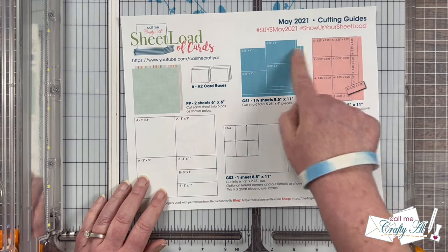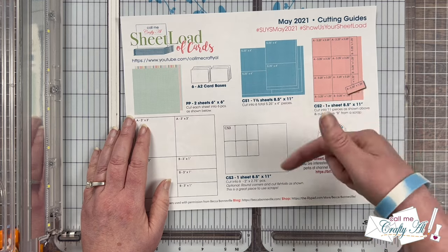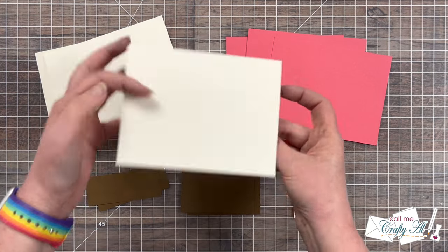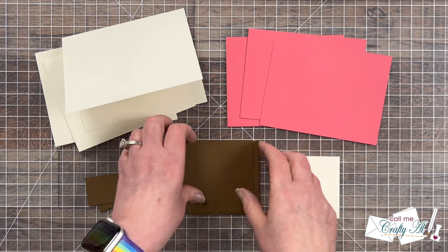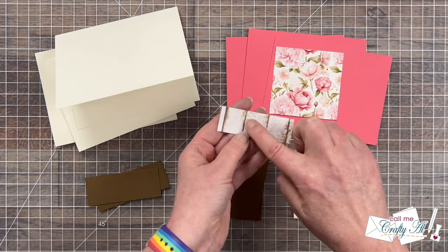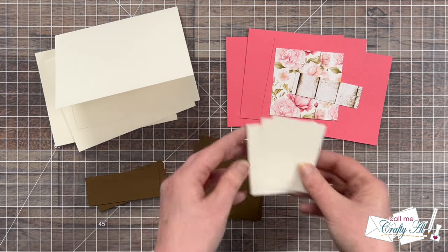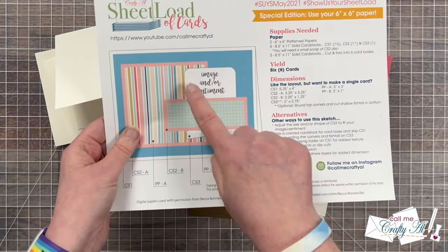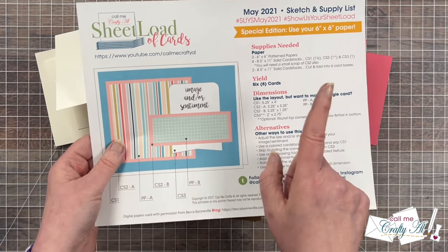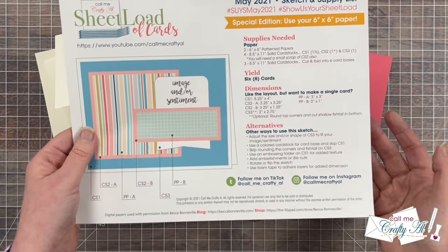Next I cut down the cardstocks I would need for my cards — since I already showed this in the original process video I'll just link that below if you need some help. I made three off-white card bases, and for my matting I chose guava and cinnamon from Tailored Expressions. I thought the guava matched the flowers nicely and the cinnamon matched the wood grain brown. Finally I cut some little pieces for my sentiment — the printable suggests rounding the top corners and putting a fishtail in the bottom, but today I'm just going to round all of the corners.